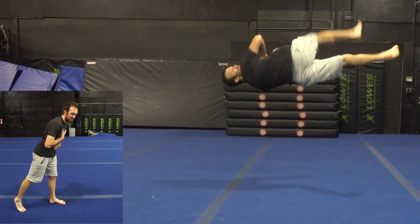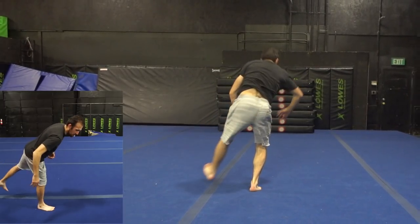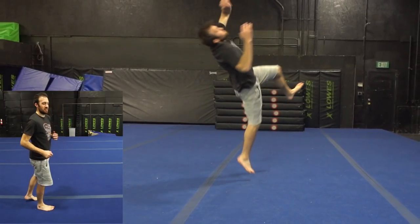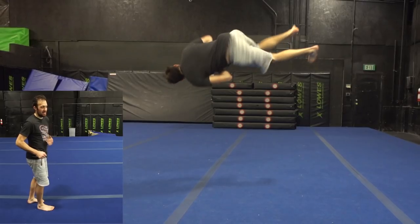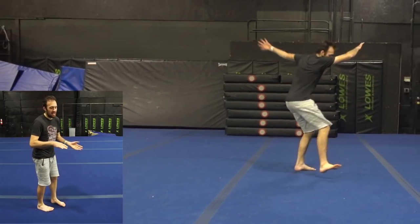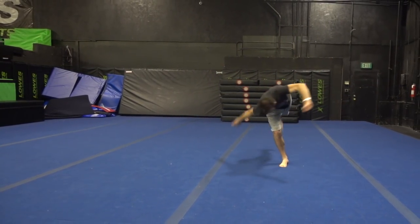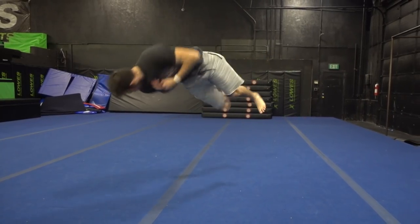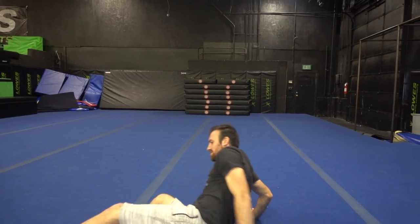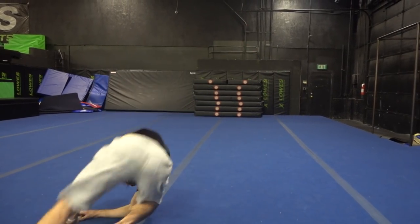Ideally, you want to land with your chest slightly forward and your legs straight, so that your momentum is going to naturally push you up. It won't take effort to get from there because of that momentum, and that allows you to block a little bit. If you land straight up and down, then by the time you jump into the cork, you might be leaning back too far because of your momentum, and you'll fly backwards and not get the height and block you need off that landing.